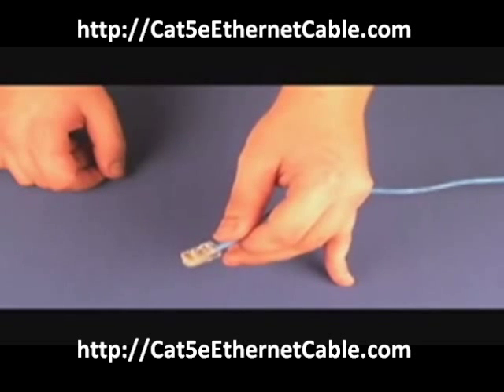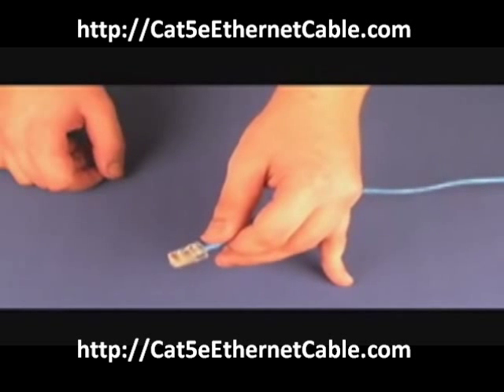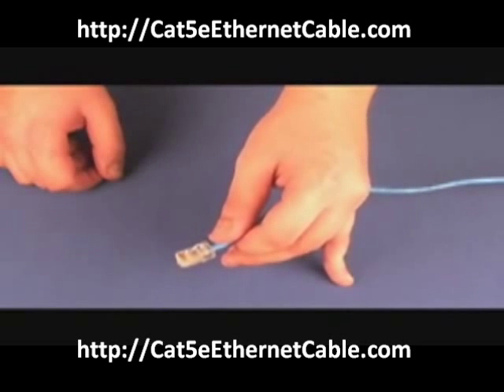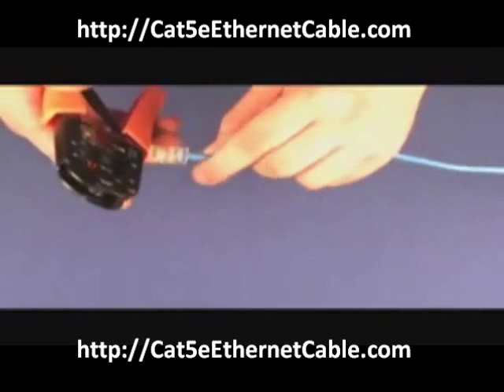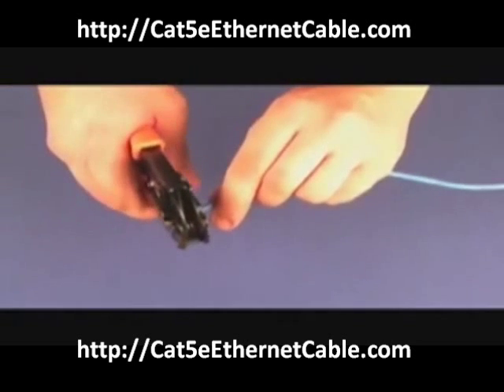Start off with white wire with a green stripe, solid green, orange with stripe, solid blue, blue with stripe, solid orange, brown stripe, and a solid brown. Once you have done that, take your crimping tool and crimp your connector onto the wire.